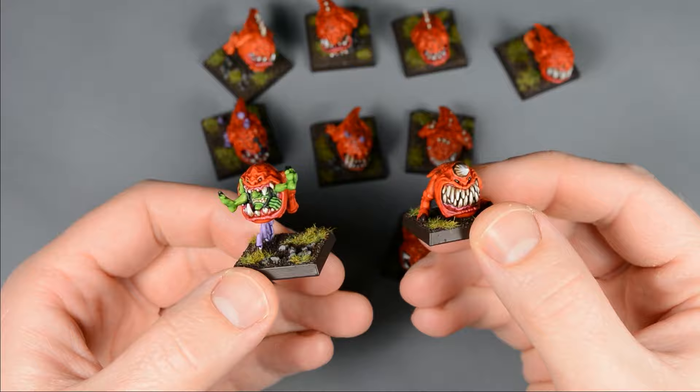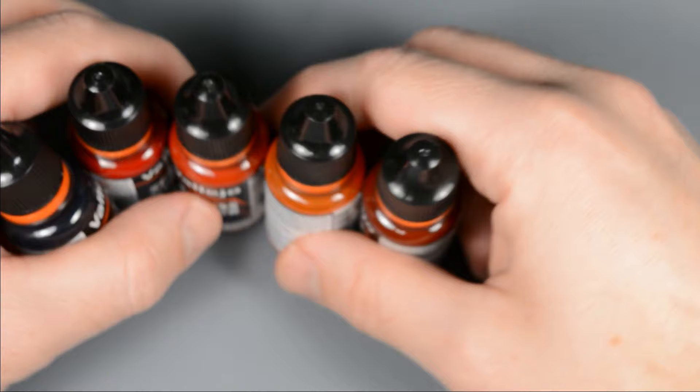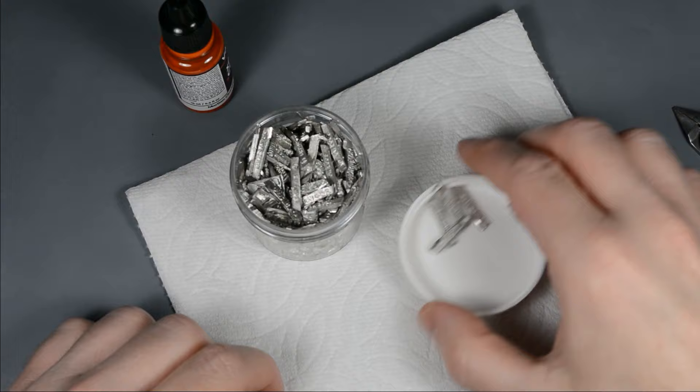I picked up some Vallejo Express Color paints recently, and rather than make a typical review video, I figured I'd use a few of them in this painting guide and share my thoughts along the way. The first thing I noticed is that the bottles need a good mix and they don't have an agitator inside — but it's pretty easy to add one.